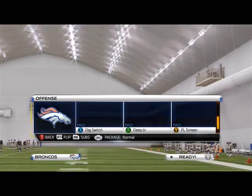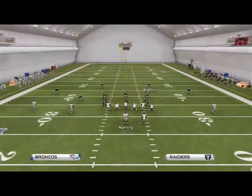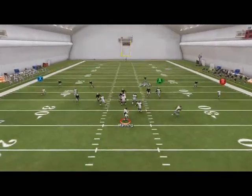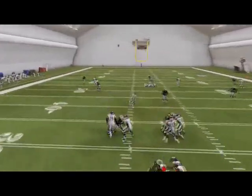You often see this in tournaments where people are just continually cycling through. Check this out — I'm in X under.